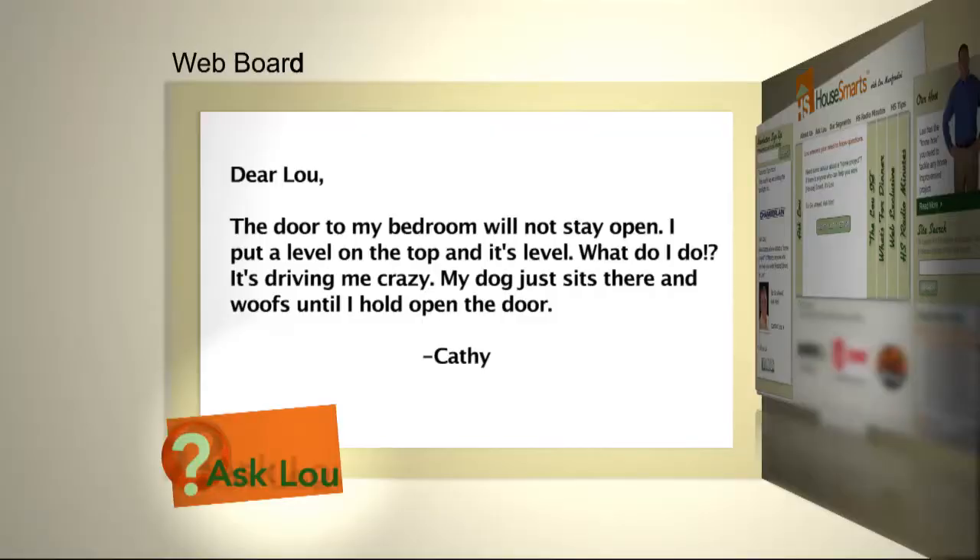Here's a question from Kathy. The door to my bedroom will not stay open. I put a level on the top and it's level. What do I do? It's driving me crazy. My dog just sits there and woofs until I hold open the door.